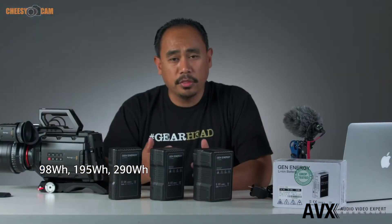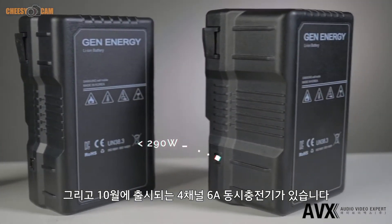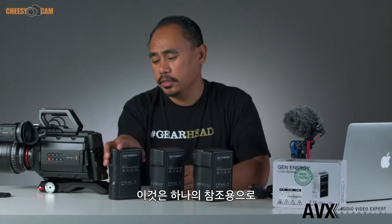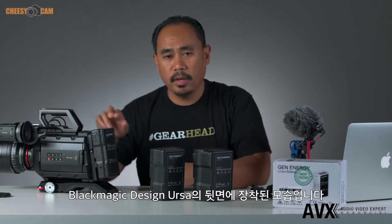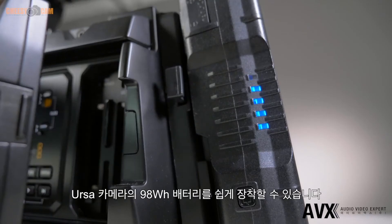Here we're looking at three different capacities: a 98 watt, 195 watt, and a 290 watt. Just for reference, this is what it looks like mounted to the back of the Blackmagic Design URSA. As you can see, there's still easy clearance to all the XLR ports — it's a low-profile battery that sits pretty low.